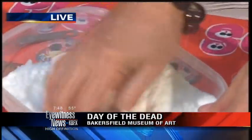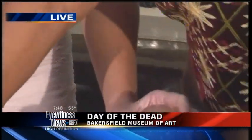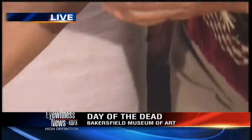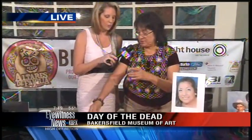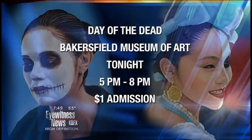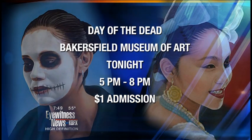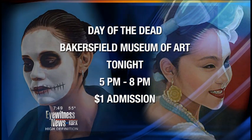Where can you get the little molds used to make the sugar skull? They're online at mexicansugarskulls.com, or tonight there will be a booth with sugar skull molds from Mexican Sugar Skulls at the Bakersfield Museum of Art. That's all happening today — tonight at 5 o'clock. Eva says if you have plans tonight, you need to cancel them and get over here.